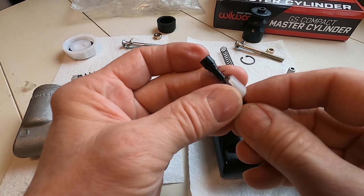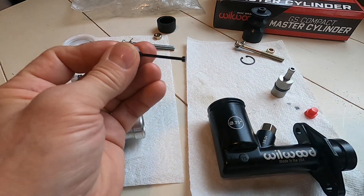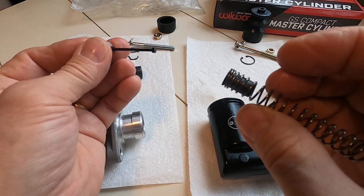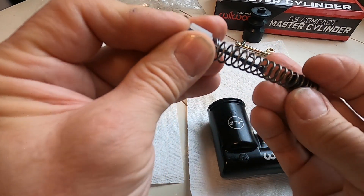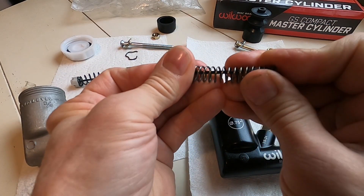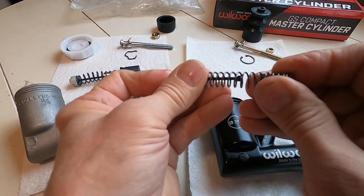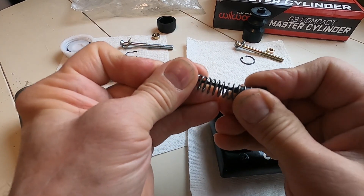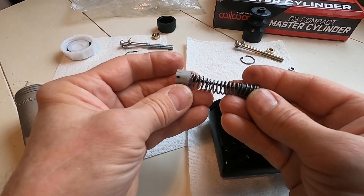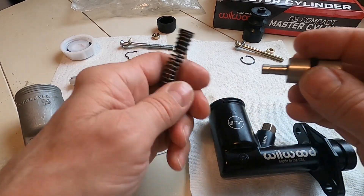The same thing on the Wilwood — it's a slightly different style, a little smaller check valve, but same function. It has the little tab as well. They also sell rebuild kits for these. The spring is a little more sturdy on it. It's hooked together the same way — same style clips.